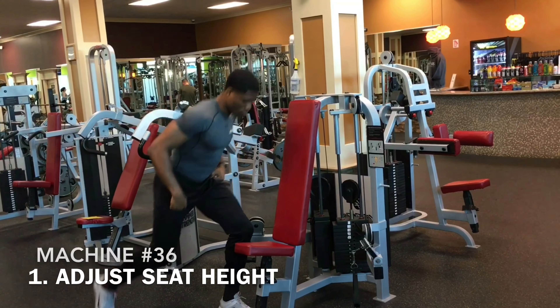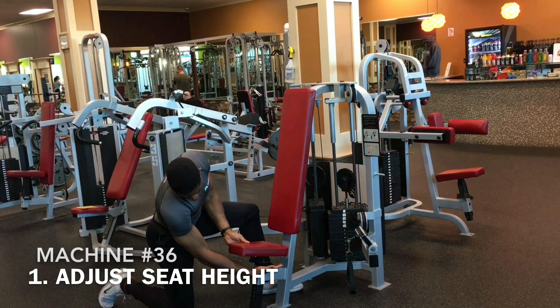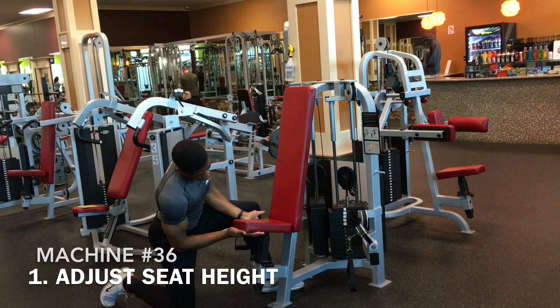Welcome to the Maximus How-To Series, where we show you how to use the machines via video so that you can have a better workout, if not a simpler workout. Here's machine number 36.